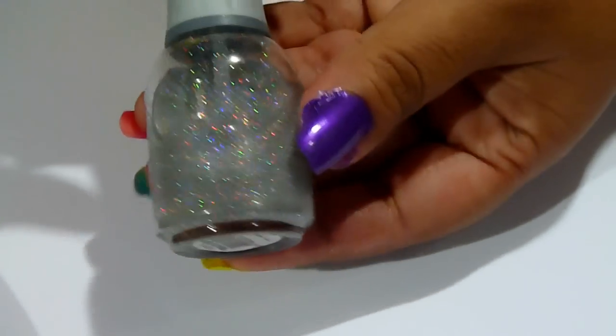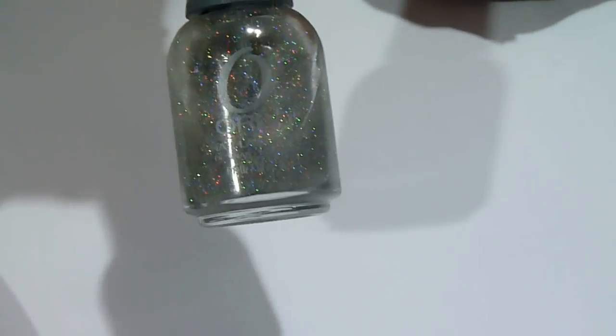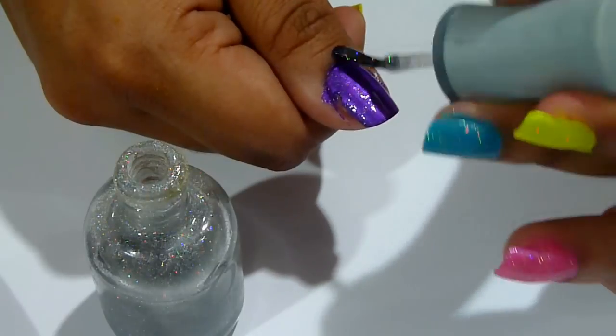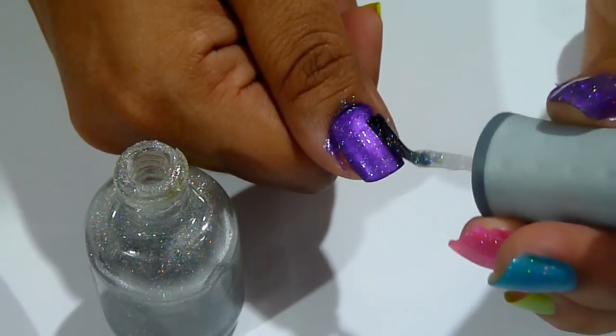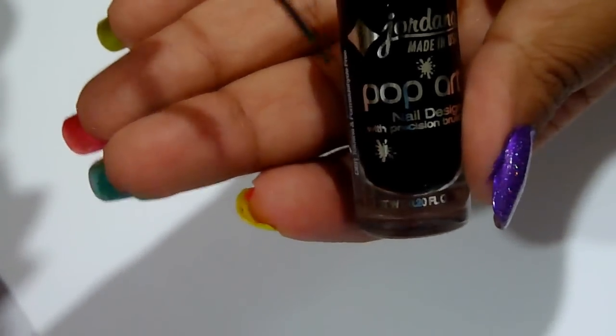I applied a sparkle coat over the nail polish — approximately one to two coats of the sparkle polish over it — and waited for everything to dry before starting to do the designs using a black striper polish.